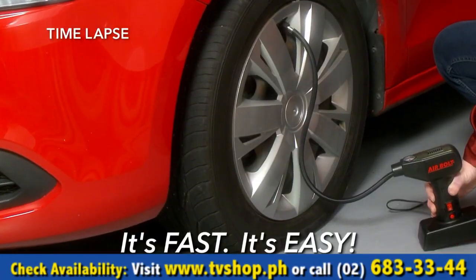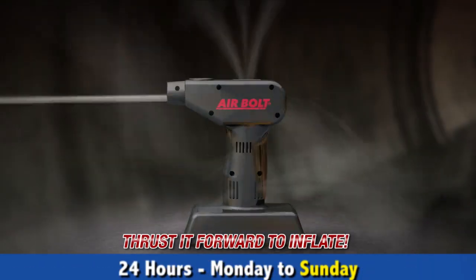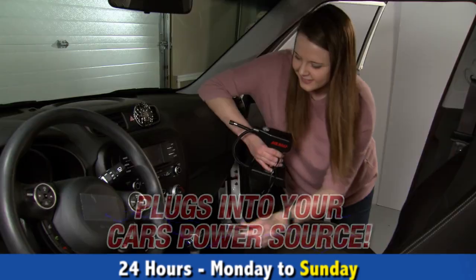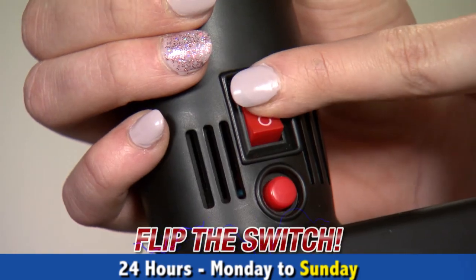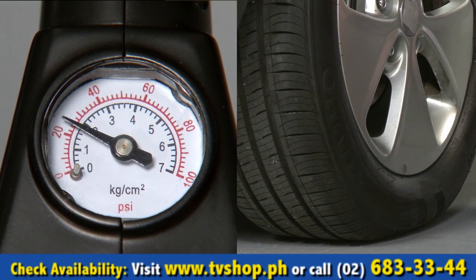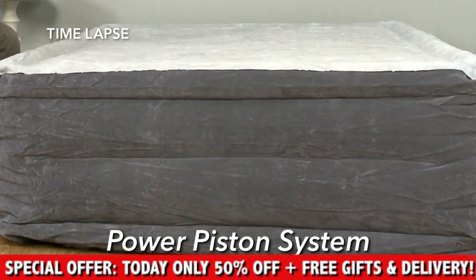It's fast, it's easy, it's powerful. AirBolt draws in the outside air, compresses it and thrusts it forward to inflate at amazing speed. AirBolt plugs right into your car's power source — just attach to the tire and flip the switch. That's it. AirBolt harnesses your car's energy into a power piston system that generates the instant inflation speed you need to inflate anything.